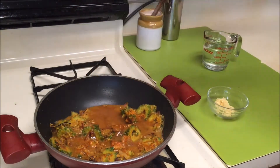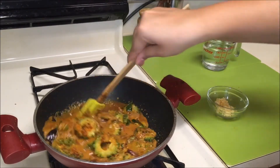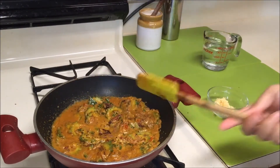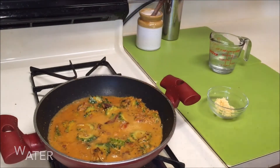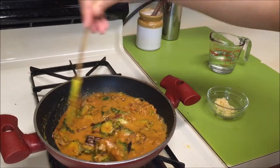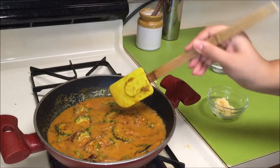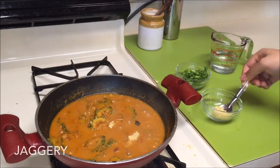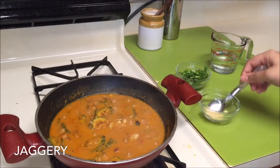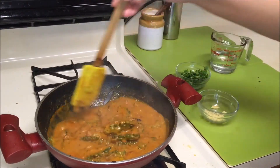Add some chili powder followed by some tamarind pulp. Mix everything well and bring this mixture to a boil. Add some water if needed. Once the mixture starts to boil vigorously, add some jaggery — this brings excellent taste to this curry.